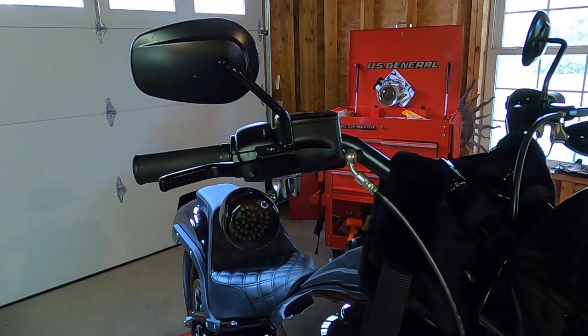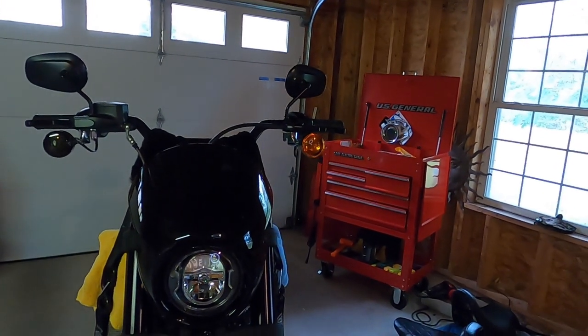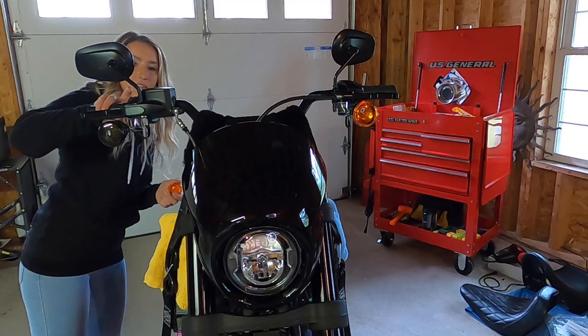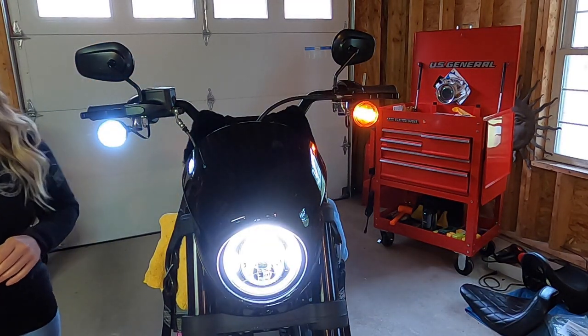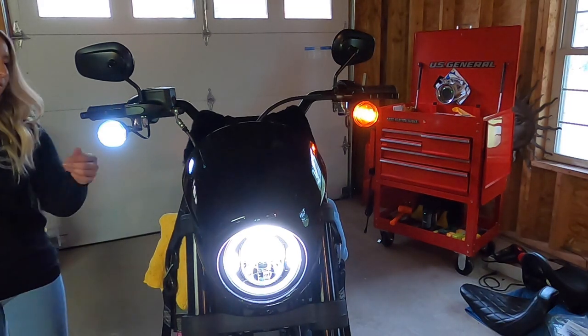Alright, I'm gonna turn on the lights now and we're gonna do a side-by-side. Wow, that's a pretty significant difference! And it's not just for looks — it's for safety too. The brighter your lights are, the more visible you are to people. It just matches so nice. You can see it flashes orange.